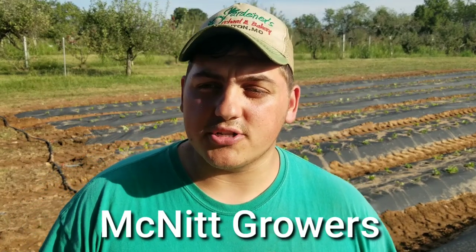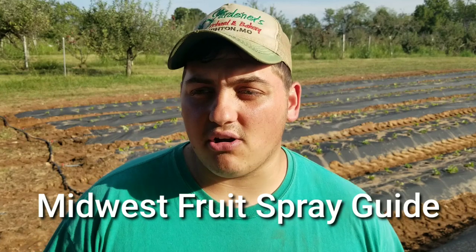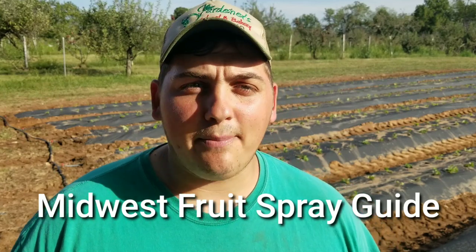We do have to spray a lot of fungicides for anthracnose and botrytis on the strawberries. I was talking to the man who brought us the plugs — his name is Bill McNitt from McNitt Growers. I told him I'm a first-time strawberry grower and I don't know exactly what to spray, so I gave him our Midwest Fruit Spray Guide that we use here on the farm. It's the Bible of fruit production.